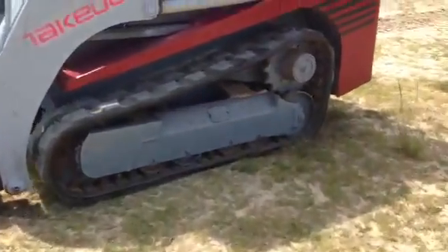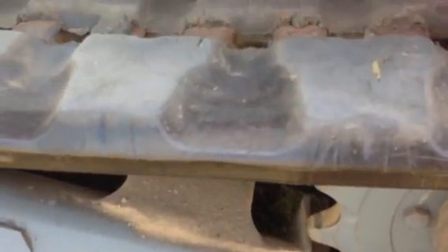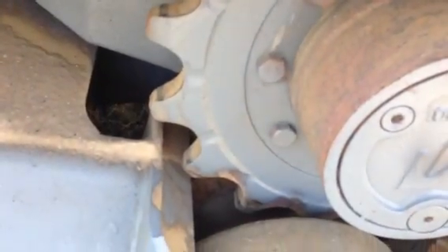We're going to take you all the way around it. Look at them tracks — they're in awesome condition. The sprockets are incredible. This whole machine is just so clean.